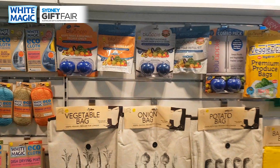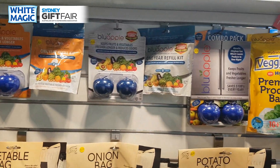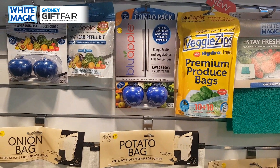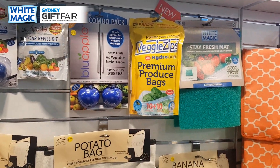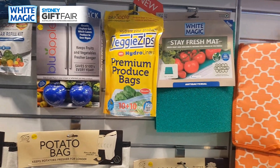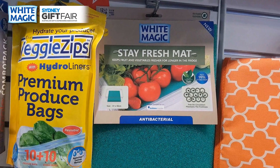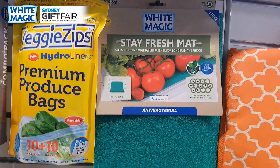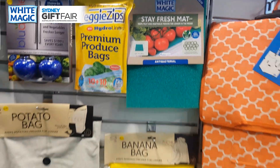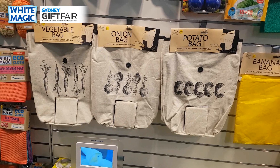War on Waste has been very big for us. You've got the famous blue apple which absorbs ethylene gas and slows the ripening process down by three times — still the best seller. Coming hot on its heels is the charcoal version which does ethylene gas but also handles odor in the fridge. The combo pack does a one-year supply. The veggie zips mimic humidity in the crisper to keep leafy greens moist and strawberries dry. The stay fresh mat is still ticking along well — in the next month we're adding an antibacterial food-safe coating with no price or barcode change. Plus the banana bag and root vegetable bags.